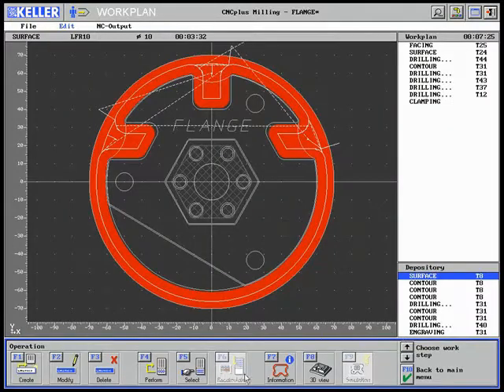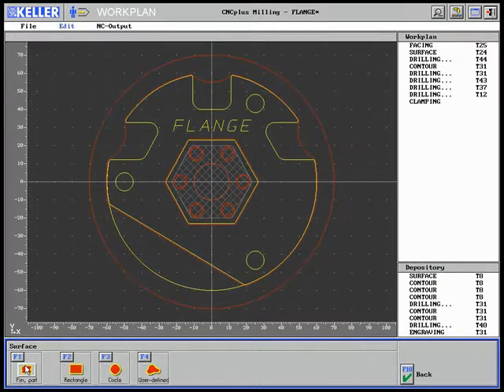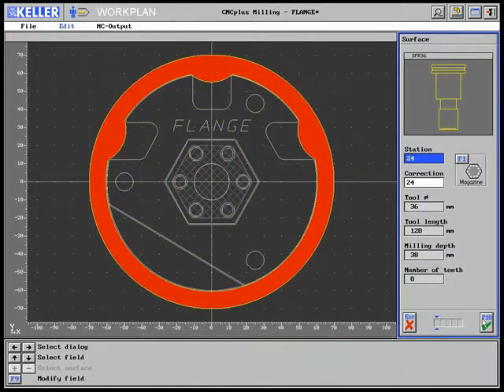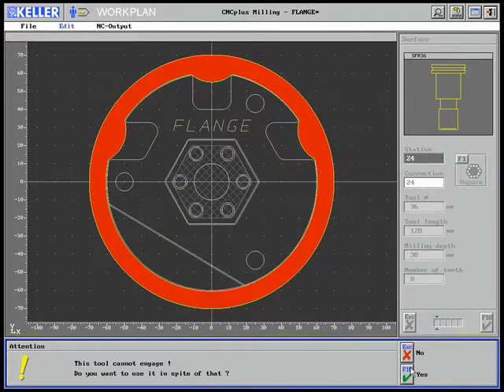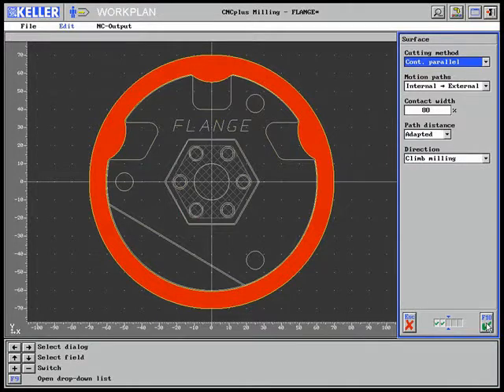For this reason, a new work step is created: external milling with the size 36 milling tool already used before. The information that this tool cannot engage may be ignored here, knowing that the approach is from outside.